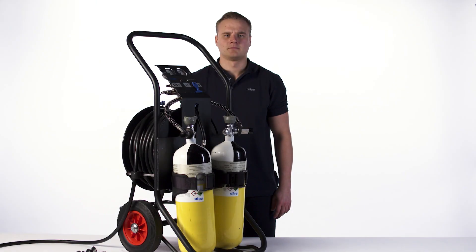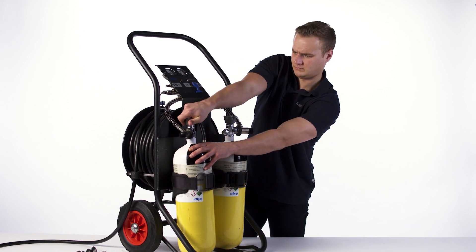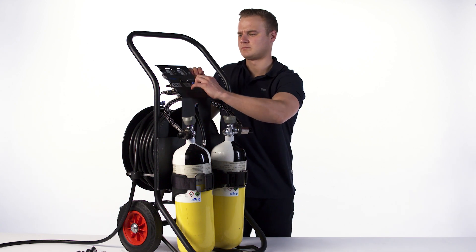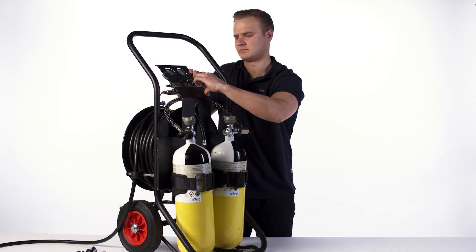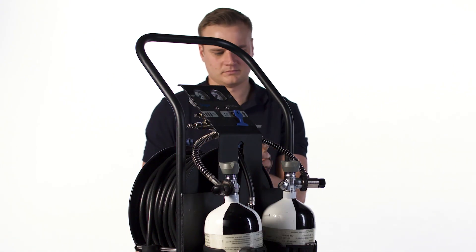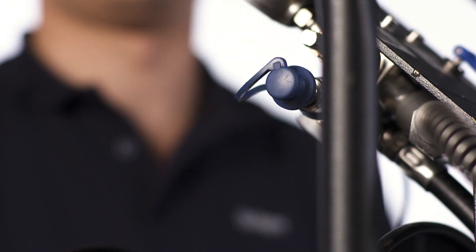Once in a safe area, remove all breathing equipment. Disconnect the external supply and fully close all cylinder valves. Pull the handle of the relief valve to vent all air from the system. Disconnect any airline equipment from the PAS AirPak 1 and fit all protection caps.